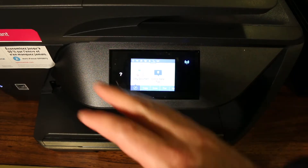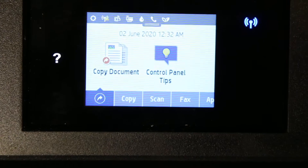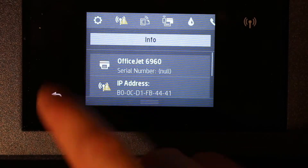The first step is to switch on the printer and go to the display panel. On the display panel, as you can see here, scroll down the top bar and click on the Settings option.